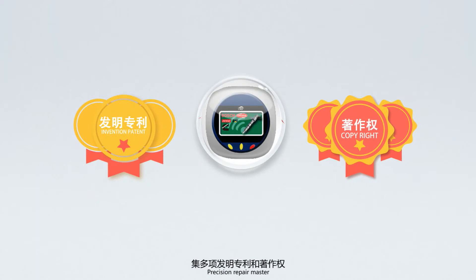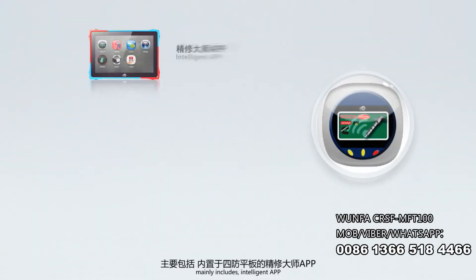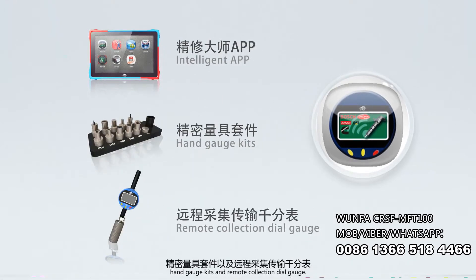Precision Repair Master, with several invention patents and copyrights, mainly includes Intelligent App, Hand Gauge Kits, and Remote Collection Dial Gauge.